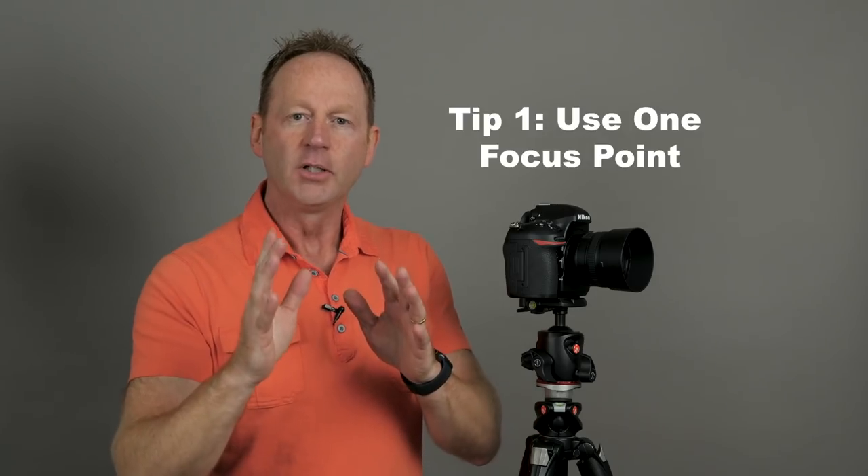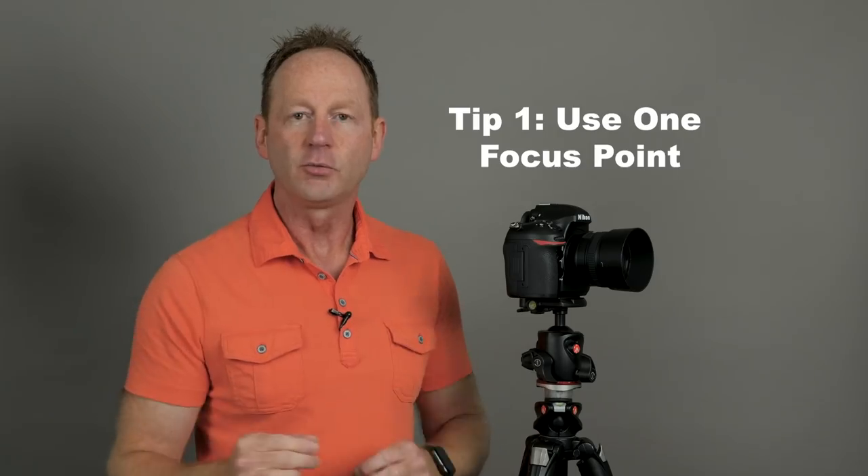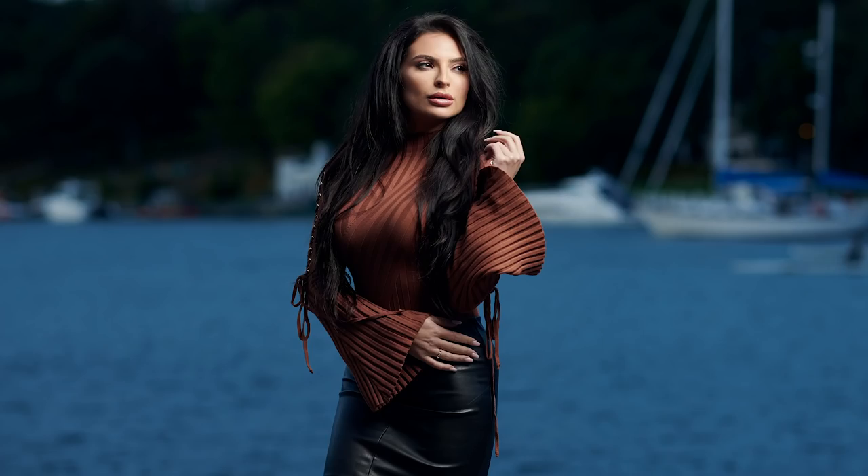Tip number one: switch your camera to one focus point. Your camera might have 500 different focus points, but all you really need is one, and then you can choose exactly what you're focusing on in the image. For example, if it's a portrait, focus on the closest eye to you. If it's a flower, focus on the flower. Regardless of the type of photography, use one focus point for more accurate focus.